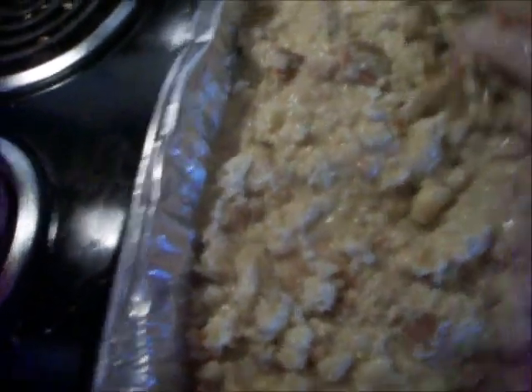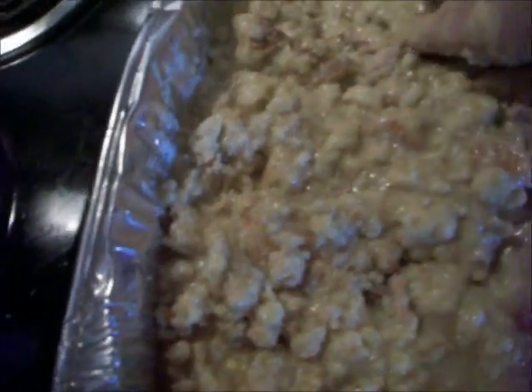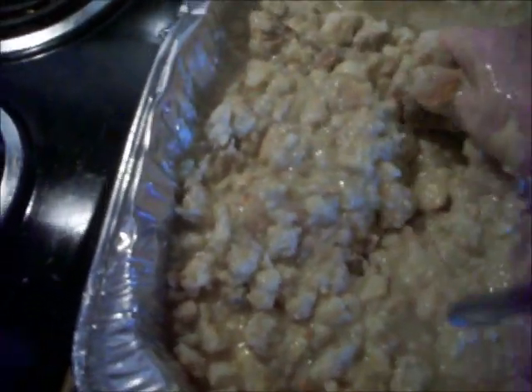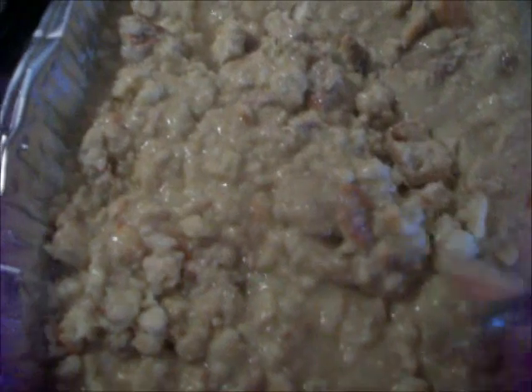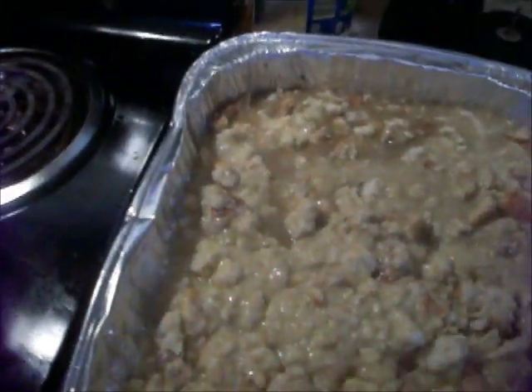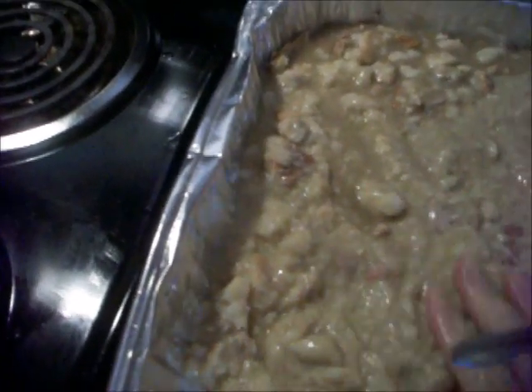I'm mixing up my dressing. Yes, I used my hand because my hands are real clean. Yes, I got other family members coming, but I washed my hands real good. I don't have gloves, but okay. It's a little wet, but it will dry up. I'll show you what it looks like whenever it gets done.